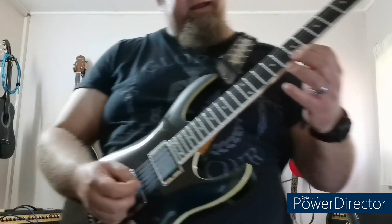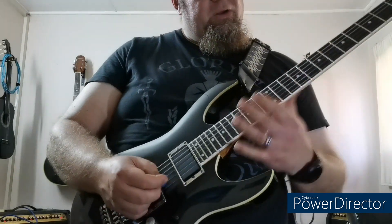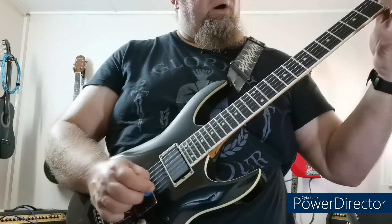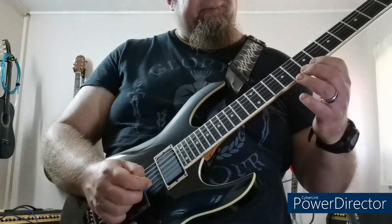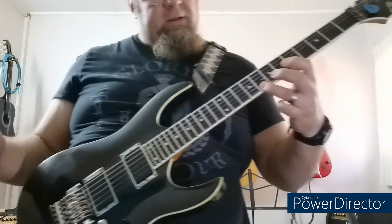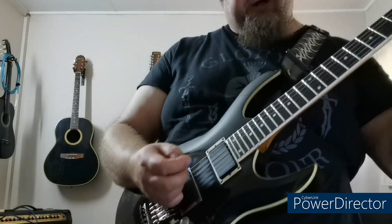Then the next bit goes: 7, 8 open. Then it's 5, 7 open. Then it's 4, 5 open. Then it's 1, 4 open. Then 5, 7 open. So the whole thing goes like this. Then I slide and end up on the 8th fret on the first string.